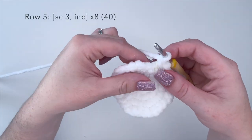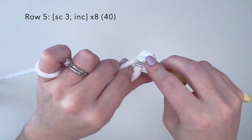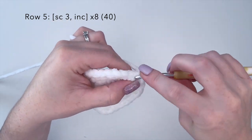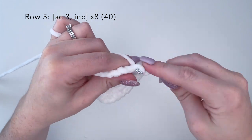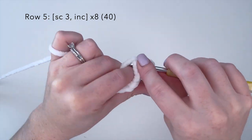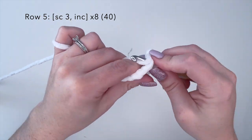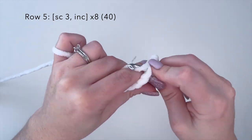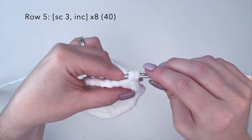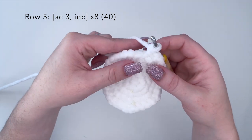Alright, for row five we're going to do the combination of three single crochets and an increase — one, two, three, increase. We're going to repeat this eight times for a final stitch count at the end of this row of 40. I will finish this row off camera and I'll meet you back here for row six.